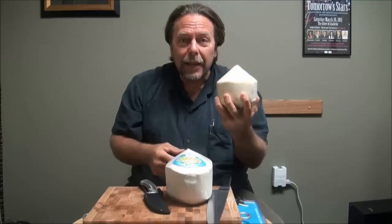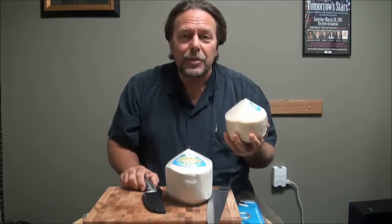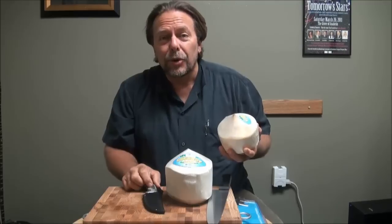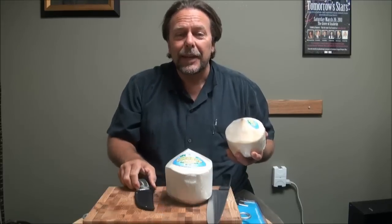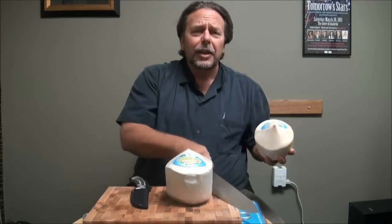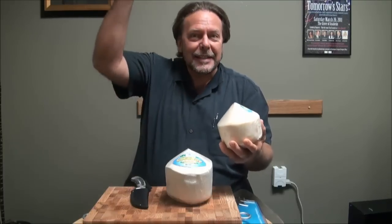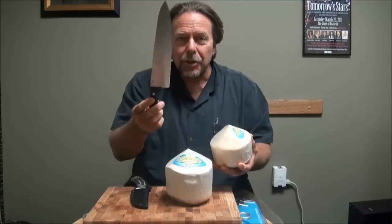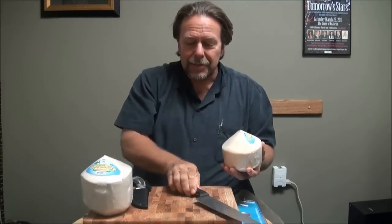So how do you get it out? You can't use a hammer, you're not going to use a screwdriver. I'm going to show you two methods — one method my kids call the girl method, the other is the guy method. You don't need a massive knife, and you're not going to stab it.